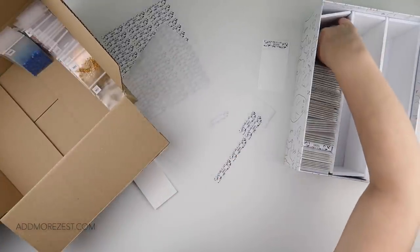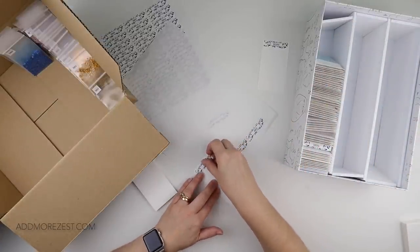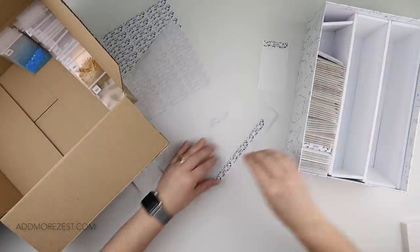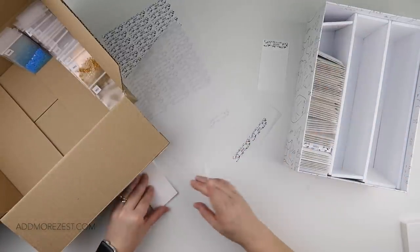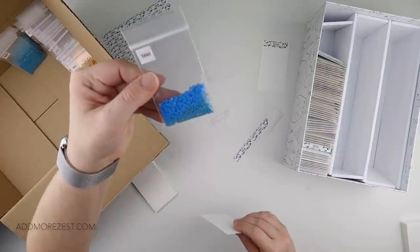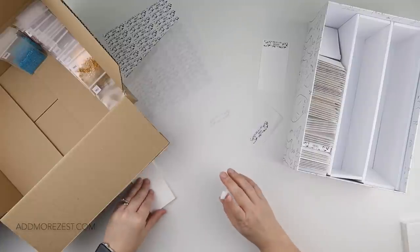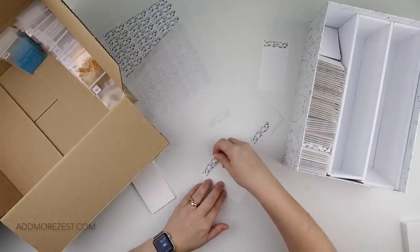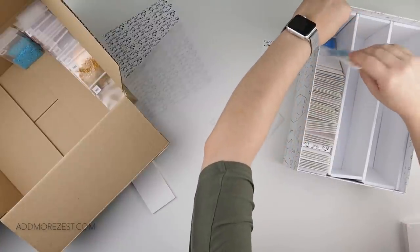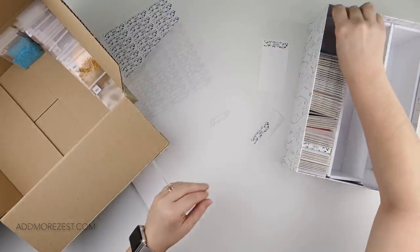My box has three pieces of foam board, and that far one just stops it moving about — that little bit helps. Maybe you wouldn't need that third piece of foam board if you found a box that fit them a little bit snugger — you could get away with two pieces. I've got two different colours in that bag as well. Some of the dye lots that companies use are completely different to the next company, but I do keep them all together because I never know which one I may need for a replacement. So if they're both there, I can pick the closest match if and when I run out of a diamond.